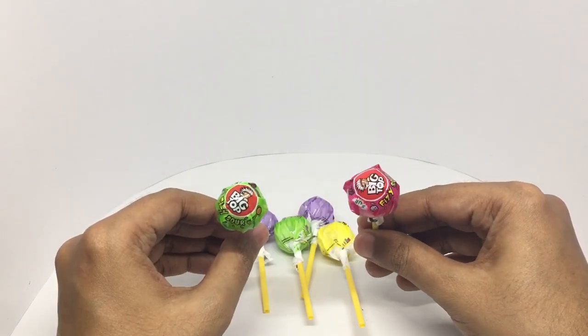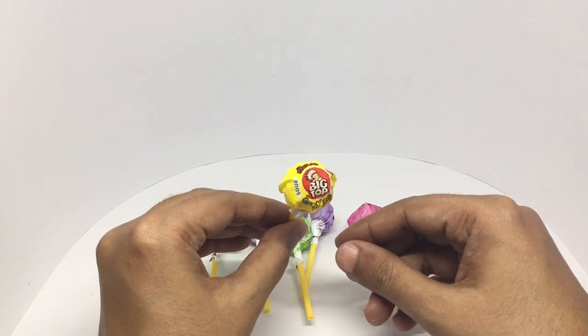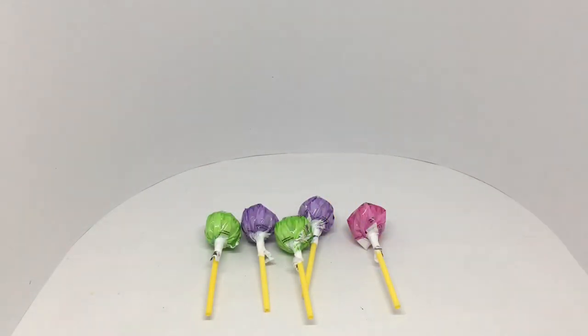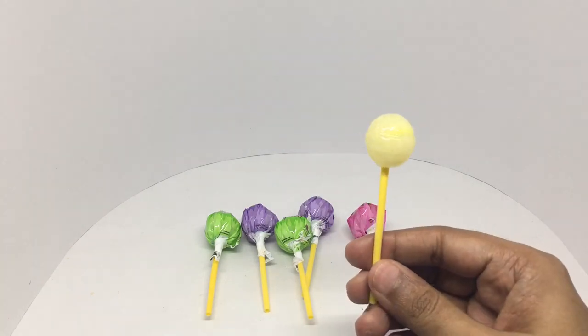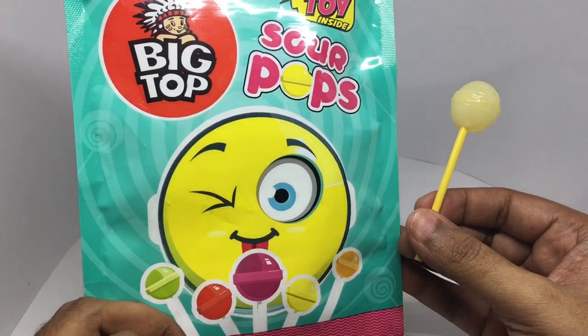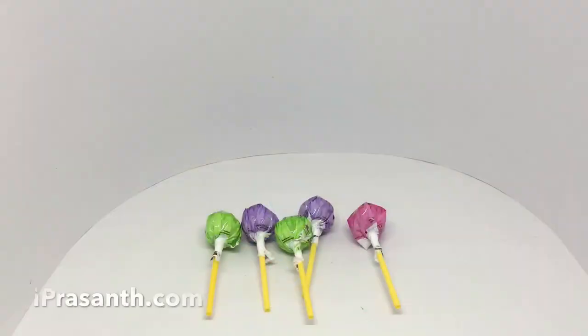These are the lollipops. Let's try the yellow one — this is a lemon flavored lollipop. Nice flavor, very sour! That's my face — it's violating it. Quite nice, check it out!